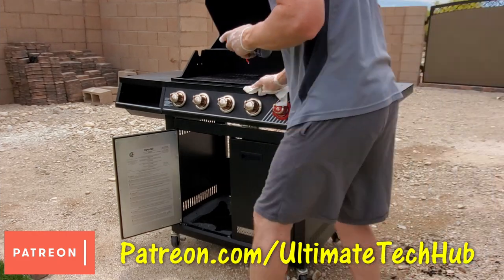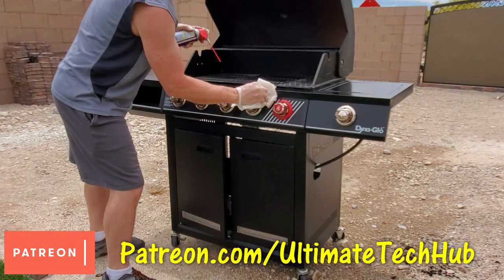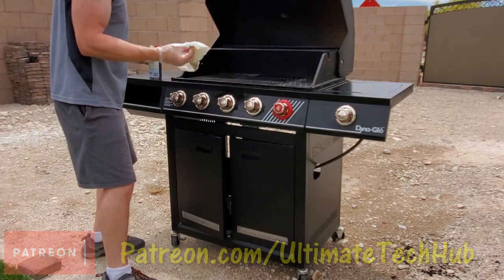I want to encourage you to visit my Patreon page where two dollars a month helps keep this channel going.